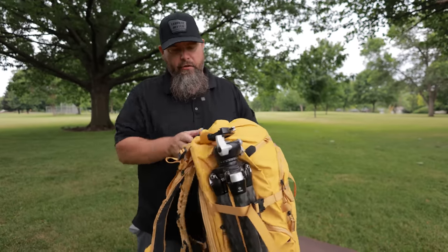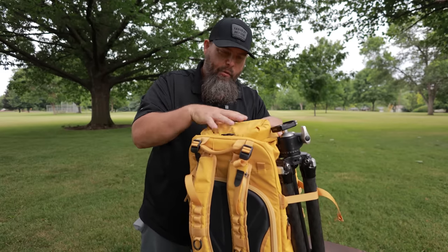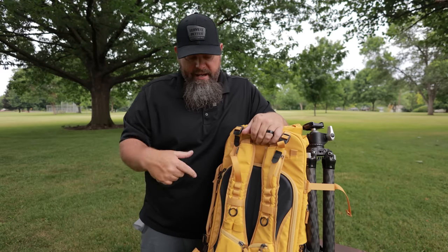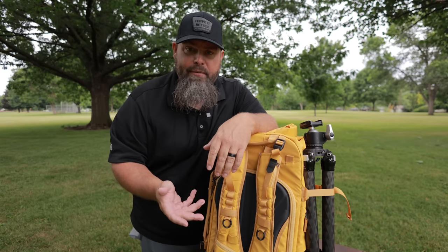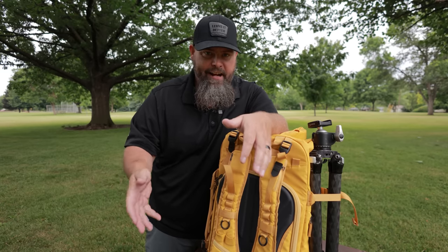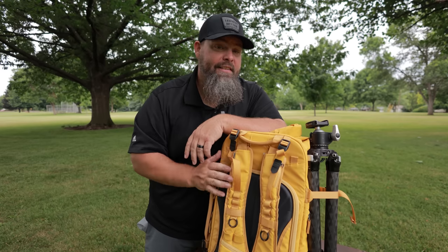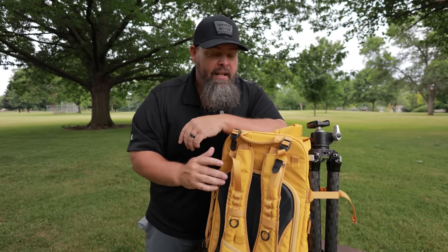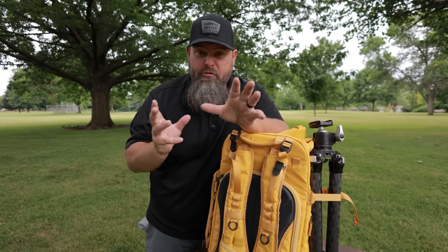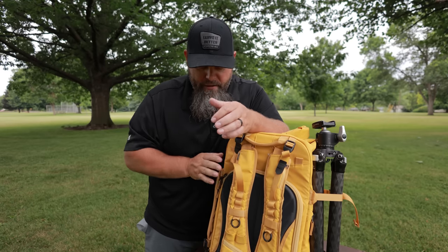First off is the bag itself. This is the Shimoda Action X 35 liter version two — the second version of the Action X. The Action X was already my preferred bag because I love all the extra storage space you get on top with the roll top. I went with the 35 liter because it's a little bit shorter and it fits easily within a baggage sizer on an airline. That's one of our biggest fears as photographers — having an airline attendant make us put our bag in the sizer. I never have to worry about getting the evil eye from an airline attendant.